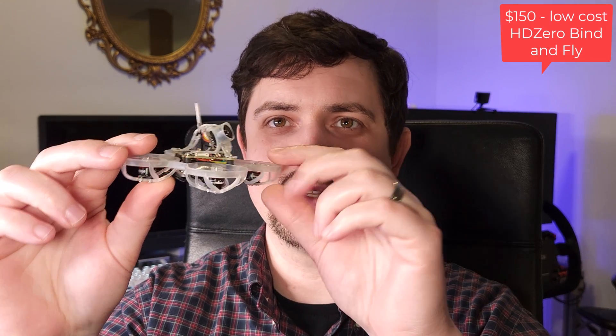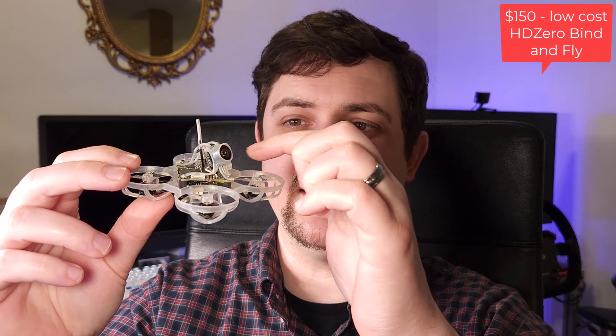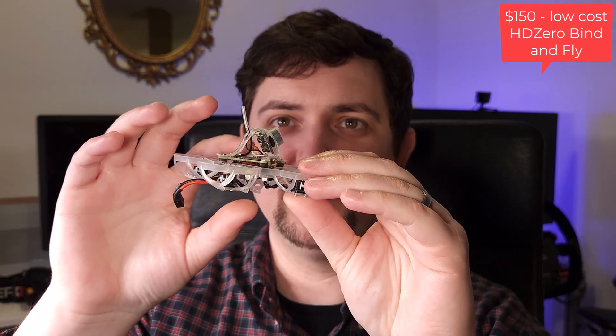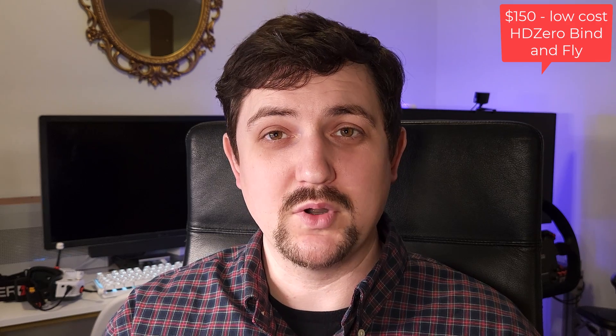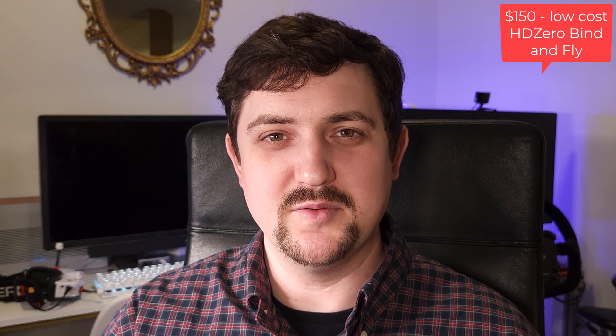This is the new 2024 Mobula 6 with the HD Zero Eco camera and VTX. What's unique about it is it's using an analog HD signal rather than the fragile MIPI cable that we'd normally have between the camera and the VTX. With that, it becomes more durable, a little bit lighter, and maybe most importantly, a lot cheaper — so this thing has been an interesting drone to think about.